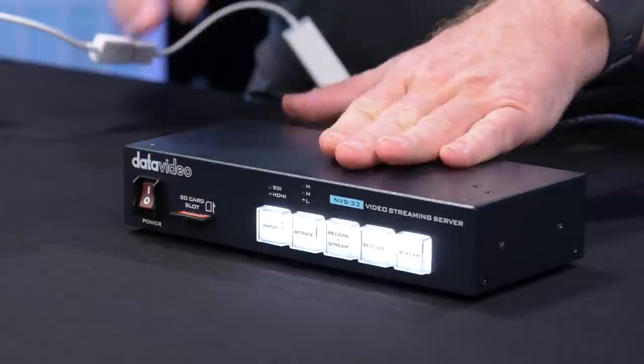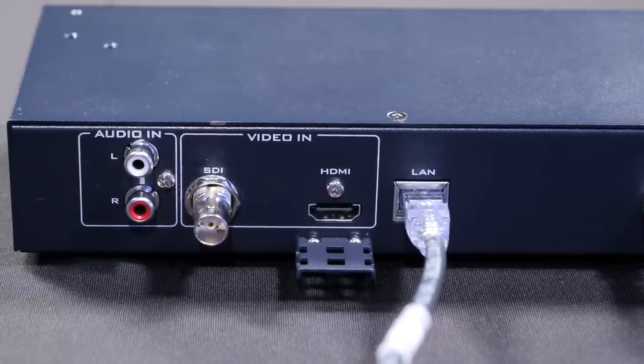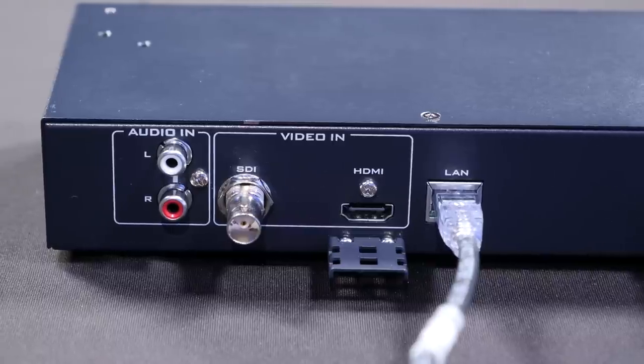What's great about this box — it does SDI, HDMI, and embeds audio. Incredible price. You have to come to the booth to find out how much it is. Come see the MVS-33.